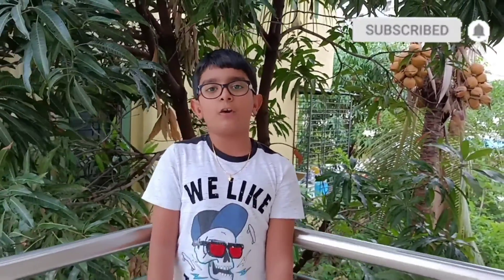So if you like this video, please like and subscribe. So let's start.